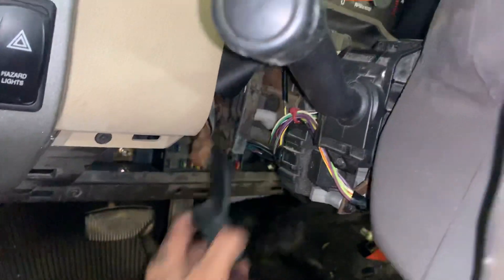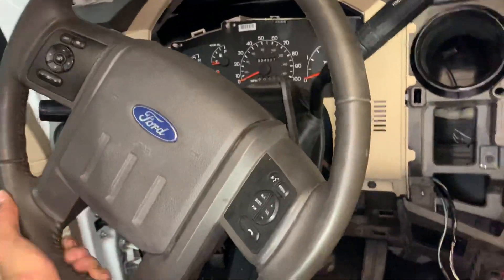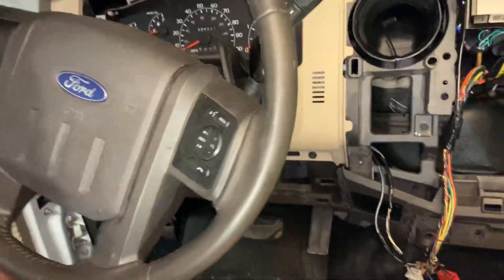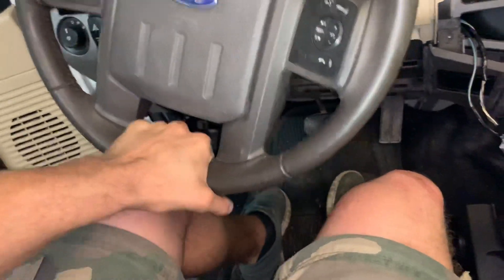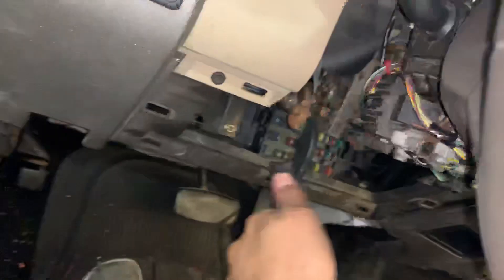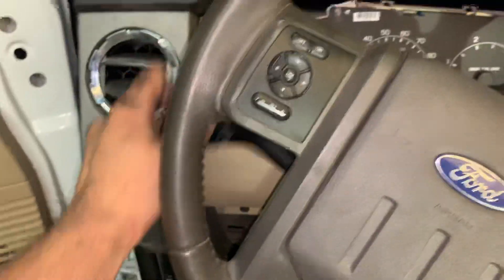All right, so right here — this thing goes up and down, and I think it telescopes in. Let's see — yep, telescopes out. This thing goes everywhere. And you can see your turn signals don't work without the key in, which is what you want.